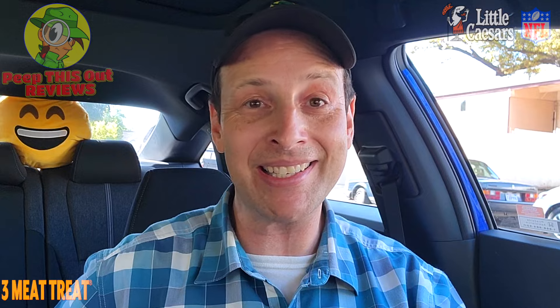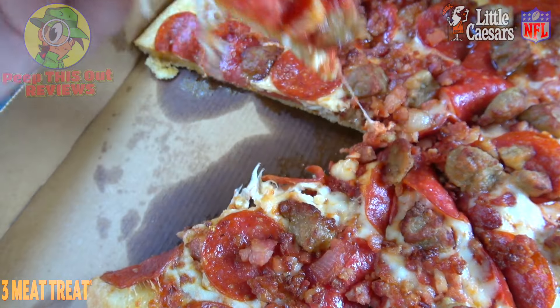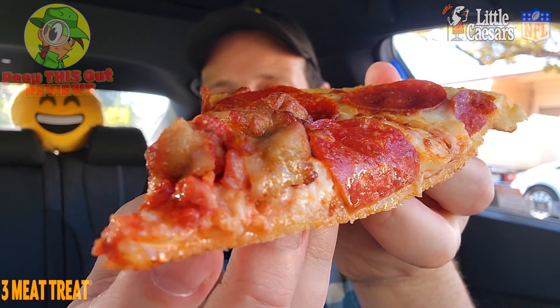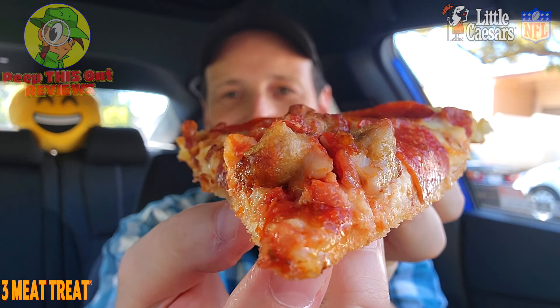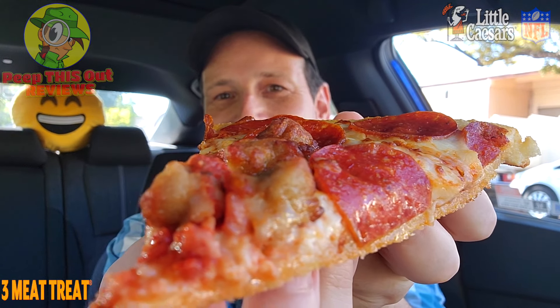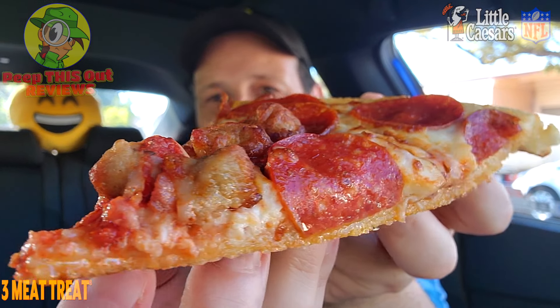Regardless of the weather outside — and it's pretty crispy here in Southern Cali right now — I do not care because pizza is life. Let me pick up one of these slices. Feast your eyes on the three meat treat: a very lovely situation of meaty goodness. The sausage, the bacon, the pepperoni, lots of cheese — not bad for $8.99. Let's peep this out, let's get into it.